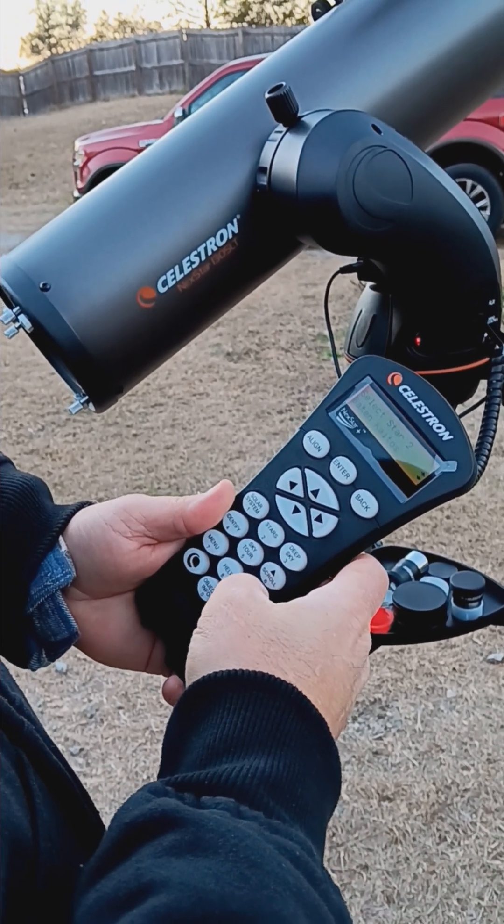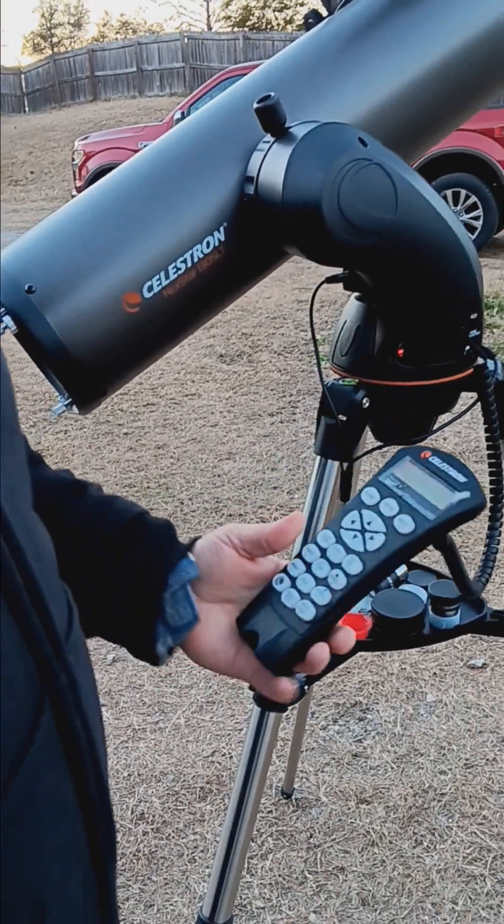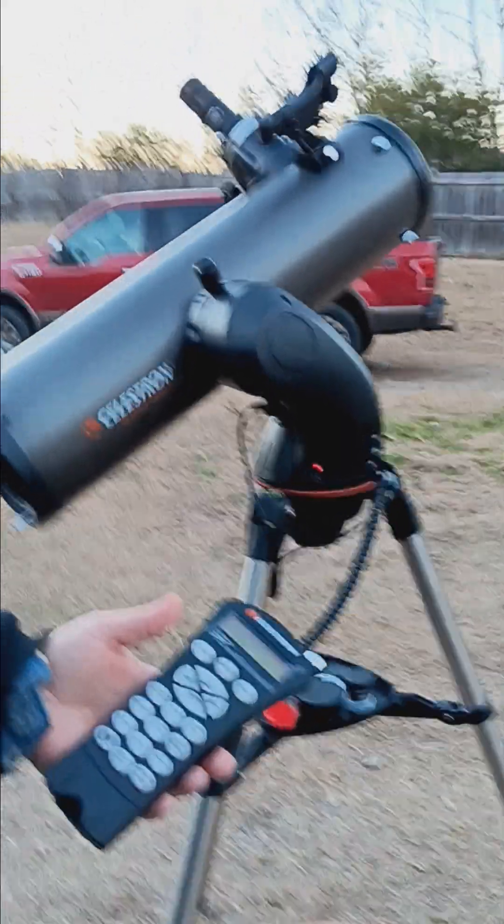It didn't let me choose Castor, so it looks like we may have landed on Capella. I can't quite tell for certain, so I'm going to act like we're going to use Capella instead.